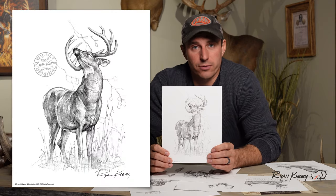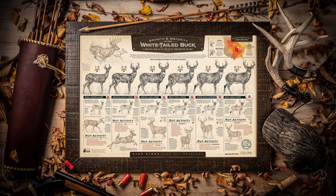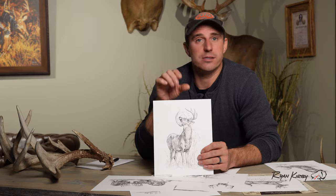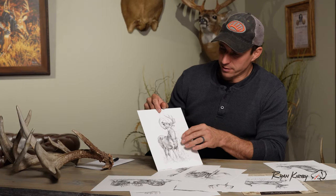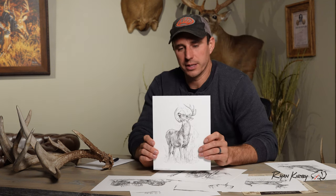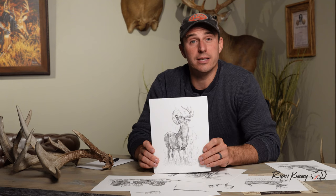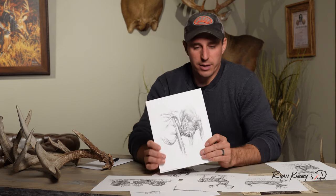This one is another buck making a scrape, but more of a frontal shot. It was actually featured in the Growth and Maturity print and ran on some Osteoac apparel. I really liked the angle of the buck — the way he's showing off his rack and hitting that licking branch. This is one that I would have done when I was really hitting sketch dailies hard a couple years ago.